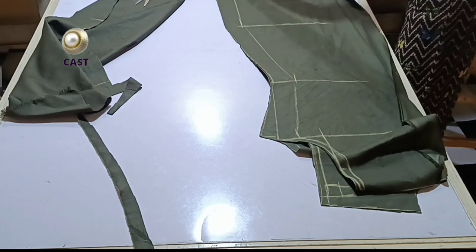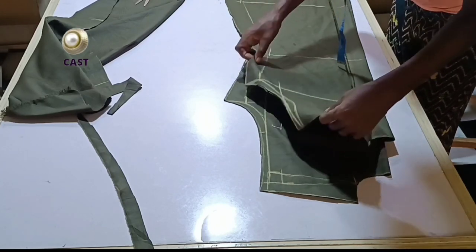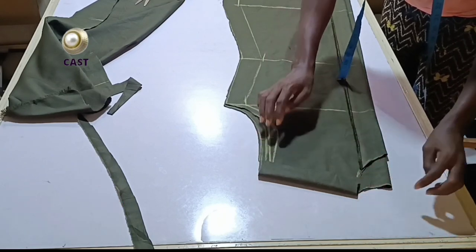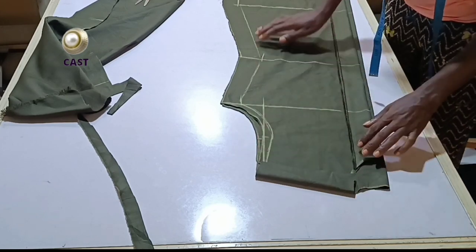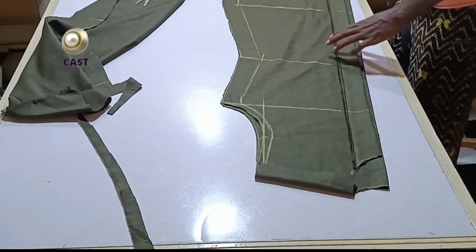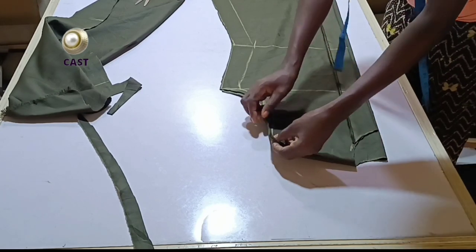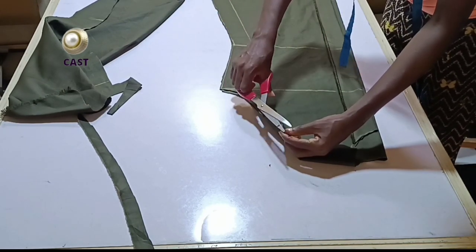Bring the length together like so and we're going to check if the neckline is aligned. This is what your neck should look like — your back neckline should rest a bit on the front neckline. You can go ahead and notch this part where the resting is starting from, just give it a small notch.